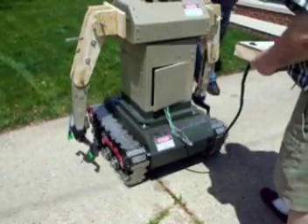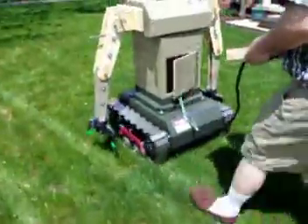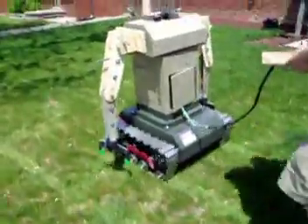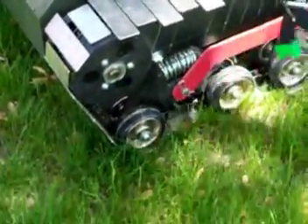Now we'll take it out here. It seems like its center of gravity is high — very high — and I haven't even put the motors on for the things up here yet, so it's going to get higher.